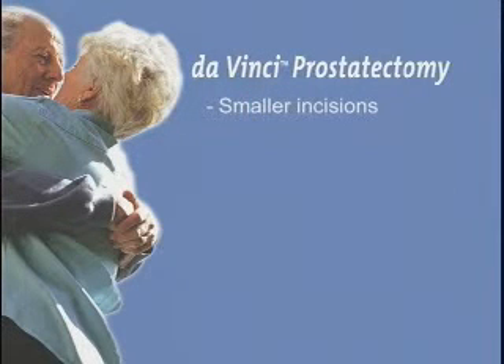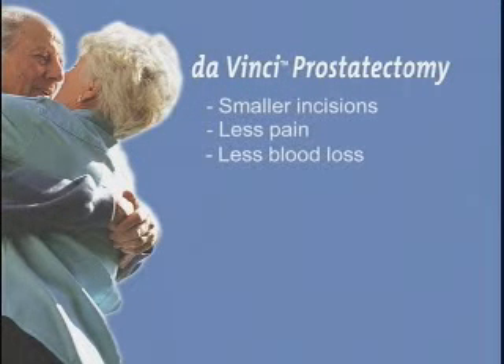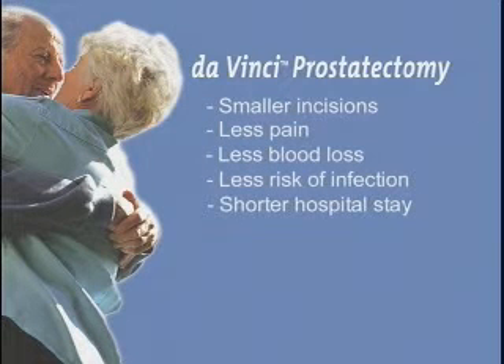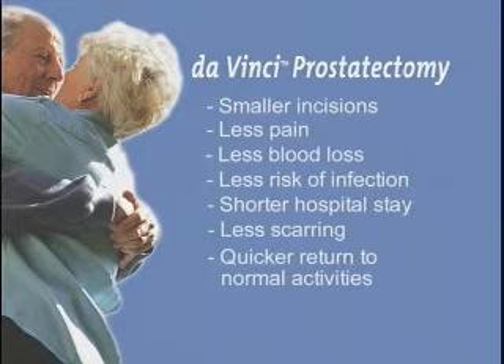Smaller incisions, less pain, less blood loss, less risk of infection, shorter hospital stay, less scarring, quicker return to normal activities.